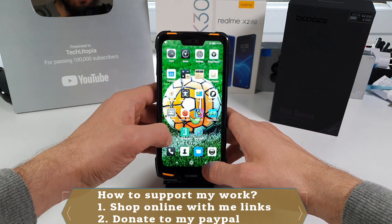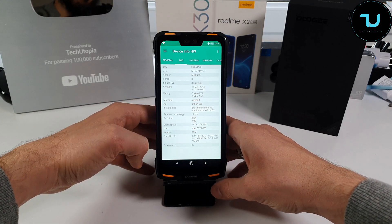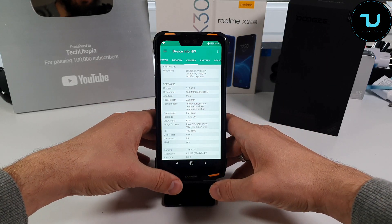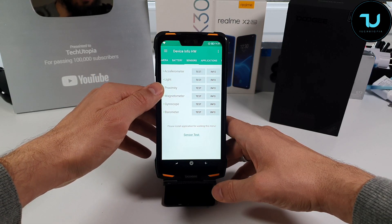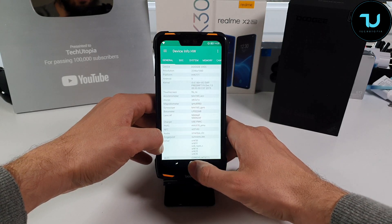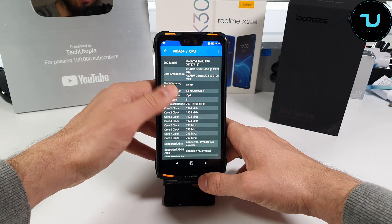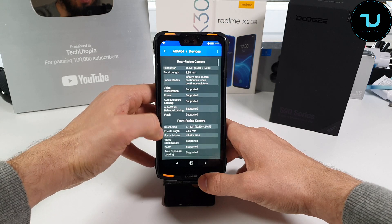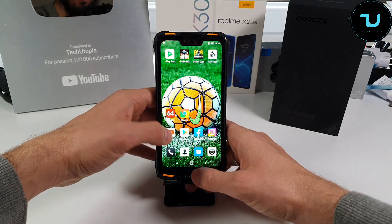Now we'll go through device information. We'll test speed and app reopening and RAM management. You can pause the video if you want more detailed specs — I can't cover everything or the review would be over half an hour. The sensors include barometer, gyroscope, magnetometer, proximity, light, and accelerometer. SD card support is up to 256GB. AIDA 64 shows 12nm chip technology and OpenGL ES 3.2. Thermals for regular use look normal — no overheating issues.